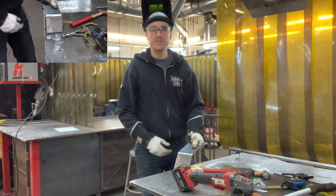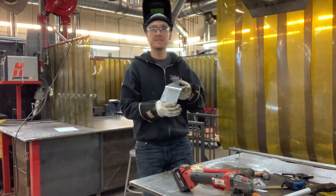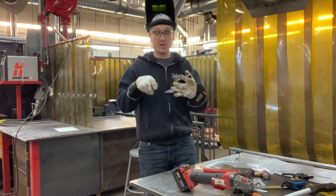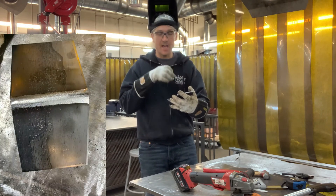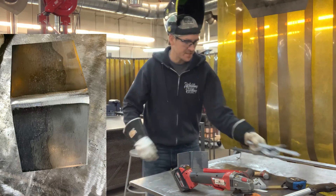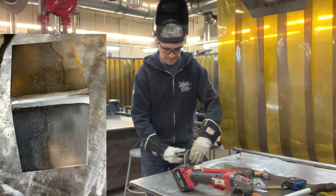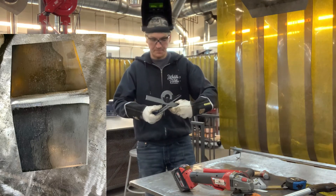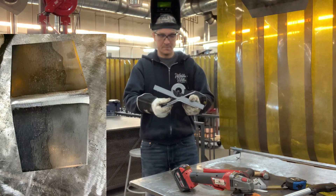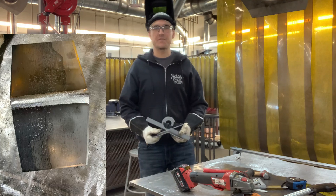There you have it folks — there's your bent piece. Now if you're worried about the back side losing a bit of strength, you can go in and put a weld on the back side of this piece and then grind that out as well. But that's a nice 45 degree angle right there. Good stuff. Thanks for watching viewers.